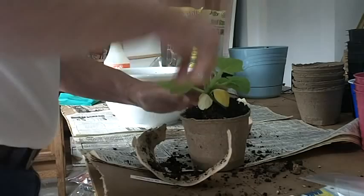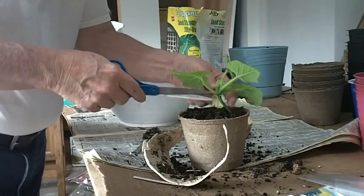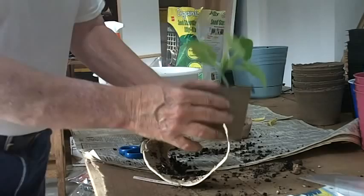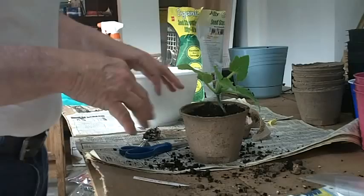This is pretty wet soil that I'm putting in here, and I'm going to pack it down just a little bit — I don't want to pack it too much. The early leaves have turned yellow, so I'm going to snip those leaves off entirely. There we are — our straight egg cucumber in the pot. We'll put this in a flat with some water, and the water will wick up into this soil and into this pot.